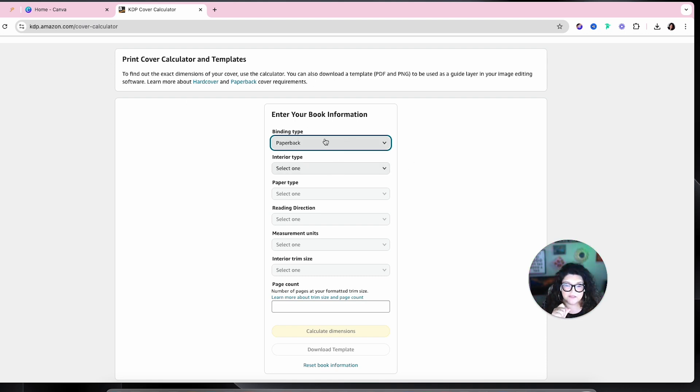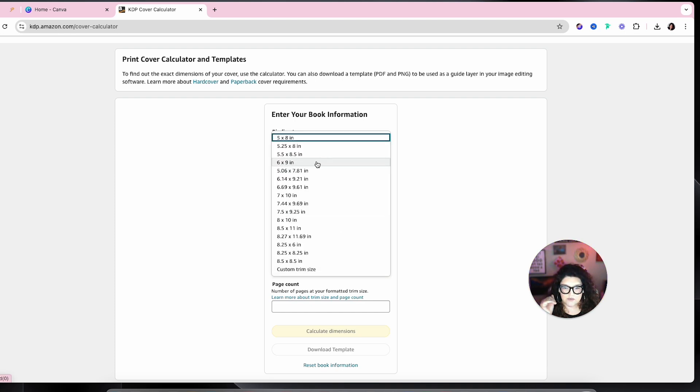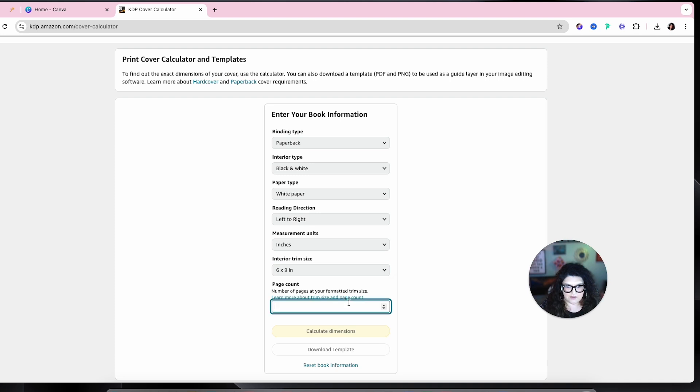For binding type, we're going to go with paperback today. Interior type is just black and white paper type. I'm going to choose white paper, reading direction left to right, measurement units in inches. For interior trim size, we're going to go with the six by nine, and we'll just do a 72-page book — a small book.